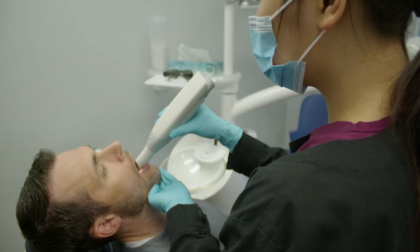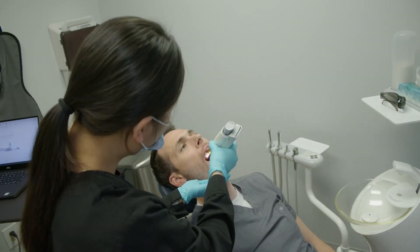We know exactly what we're getting and we don't need delays in something as simple as fixing a tooth. Most of the time, these restorations drop in seamlessly, and we know exactly what we're getting because we designed it ourselves. It's an amazing technology, and I encourage you to comment below if you have any questions — we'll be happy to answer them.